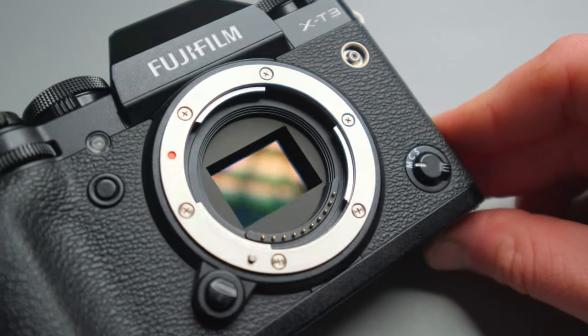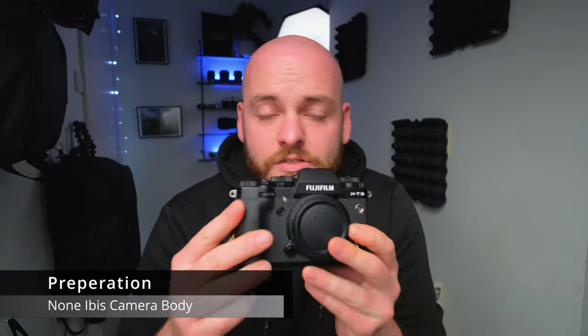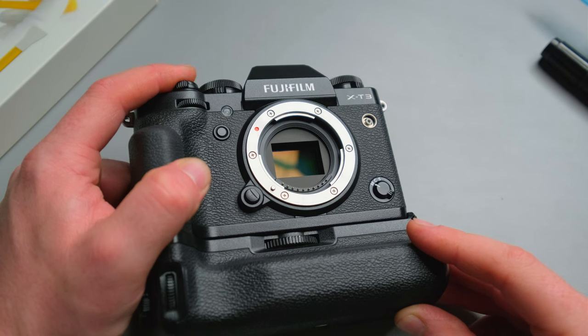Let's start with the preparation of our camera. We're using a Fujifilm X-T3 as an example, which does not have any IBIS. So our preparation is very limited and we don't need to do too much. The only thing we need to do is leave the camera off and take the lid off. However, a little tip: you could take the battery out of the camera just to make sure you can't accidentally switch it on while cleaning and hit the shutter button while it's cleaning the sensor.